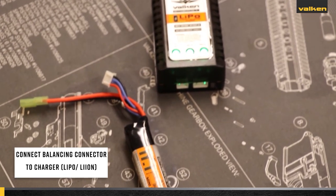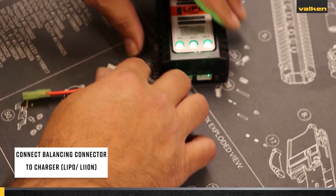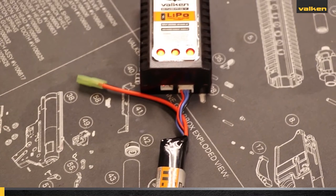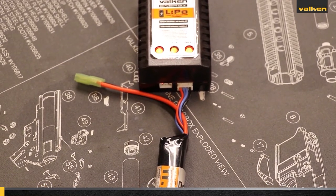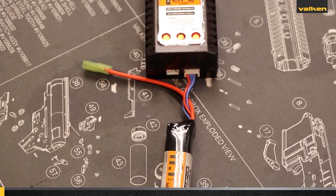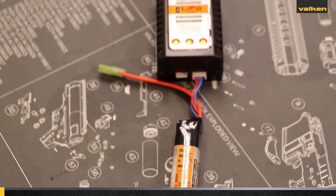Connect the battery to the charger properly by plugging the balancing connector on the LiPo or lithium-ion battery into the charger. Do not plug the Tamiya or T-connector, also known as the Deans connector, into the charger. The balancing connector is the small white connector that is separate and normally has three or four colored wires based on the number of cells. The balancing wires are typically red, black, and also include one or two blue colored wires.